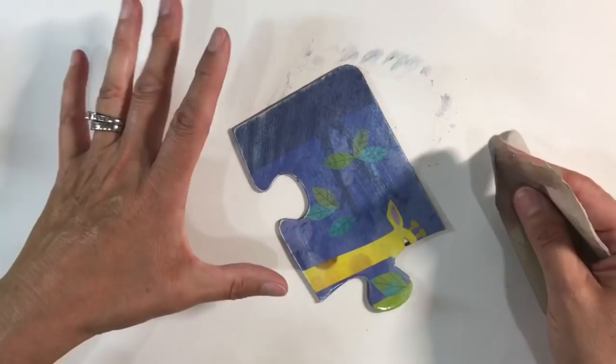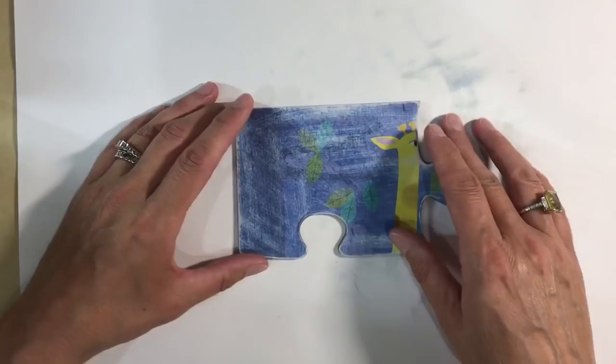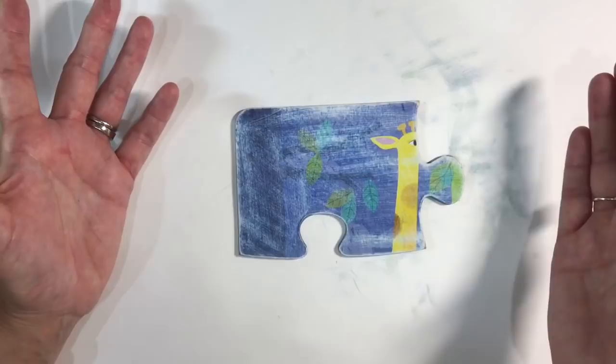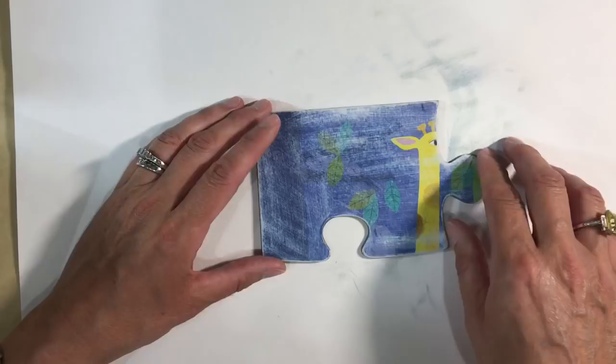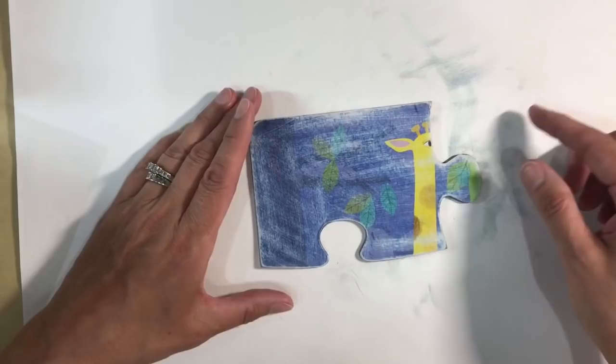My puzzle piece has been sanded down and I've wiped away all the dust using a baby wipe. Before I move on, if anybody's thinking they don't have any puzzle pieces — charity shops have got jigsaw puzzles in abundance for a pound or couple of pounds tops. You can also download an image from the internet and fussy cut it and attach it to a piece of cardboard, so use creative license on this.